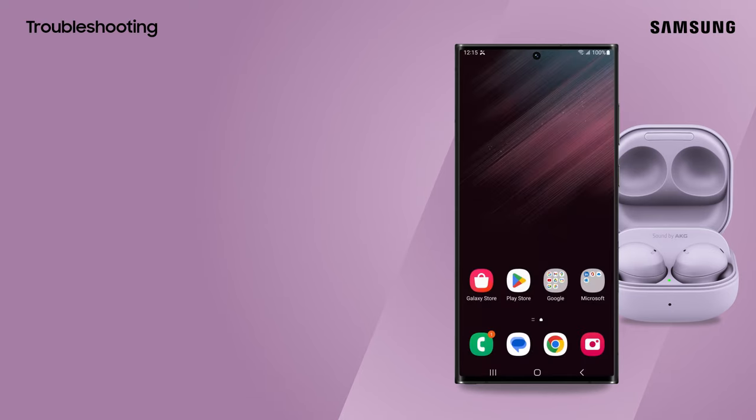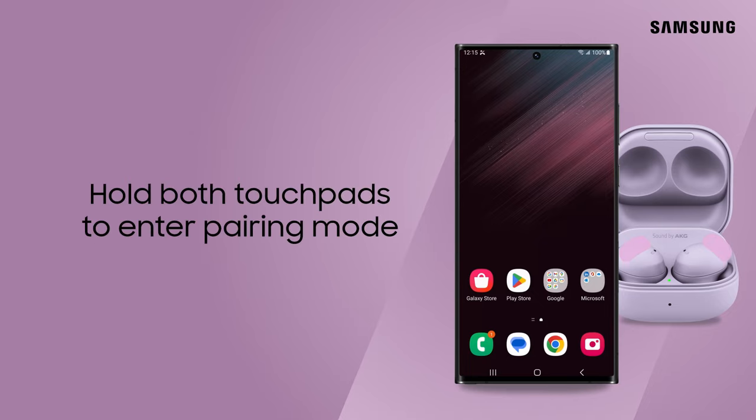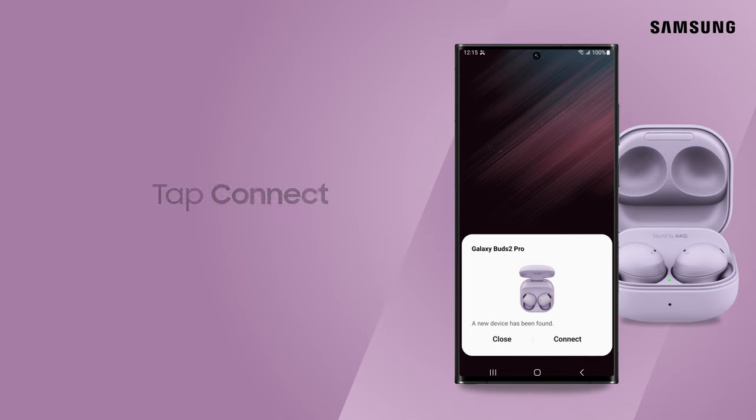If your earbuds are paired with another device, place both buds into the case. Hold both touchpads until they enter pairing mode. Tap Connect.